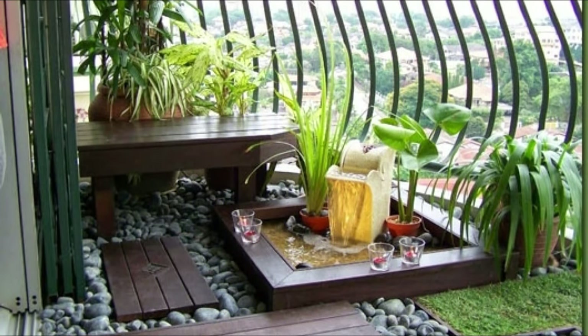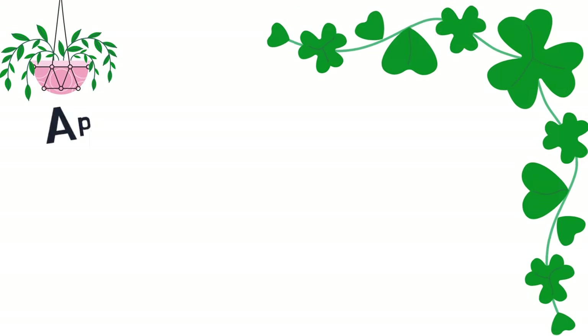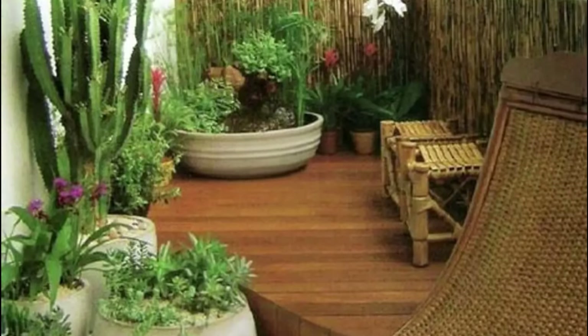Adding a water feature to your high-rise balcony like this will make it look peaceful and serene. You can also have a beautiful container water garden on your balcony or patio.